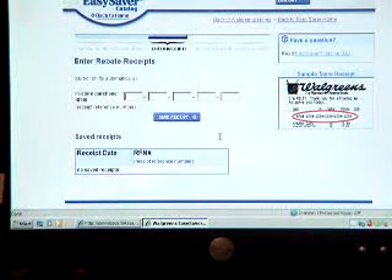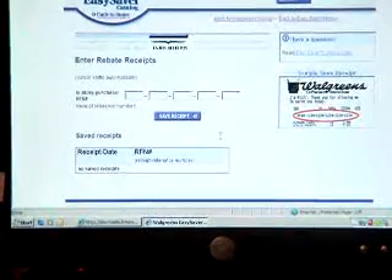I hope that shows you how easy Walgreens rebates are, and I hope you start doing them because you can get some great deals, save some money for your family, and if you really feel like it, you can give the gift cards to other people as gifts. Thank you!